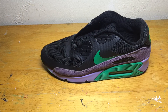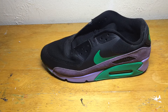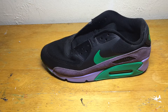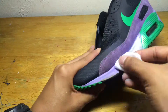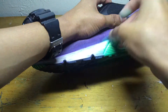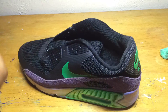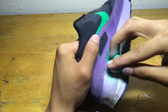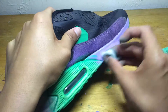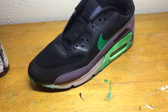Now that I'm done with the cleaning, I'm going to be toning down the midsole and the Nike swoosh so that the paint can adhere good to the shoe. Now that I'm done acetoning the midsole, let's get into it.